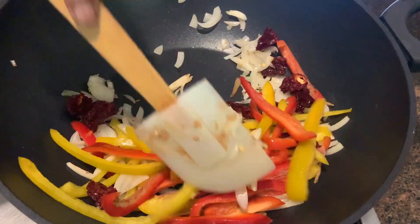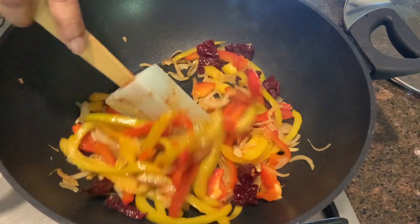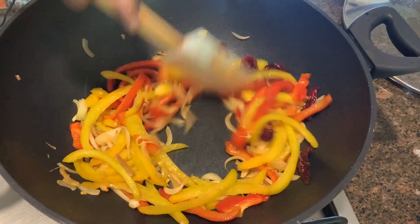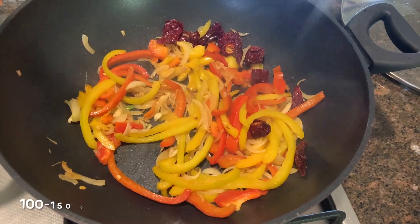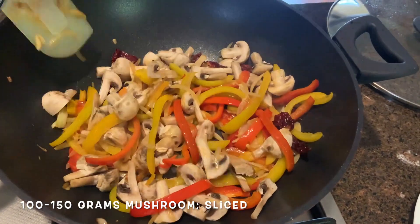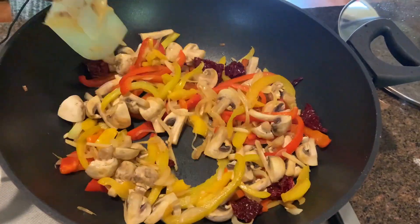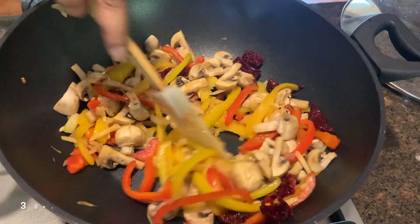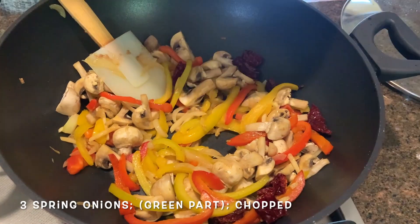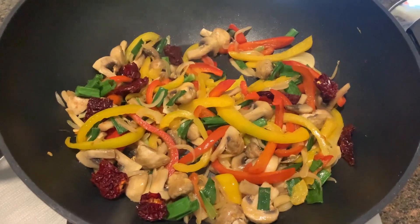Cook them until they're a little done, not fully soft — I want the crunch to be there. To that I'm adding some sliced mushrooms. You can add broccoli, snow peas, whatever you want in this. I just want the mushrooms to cook a little. And to this we're going to add some green parts of the spring onions. Our vegetables look done.